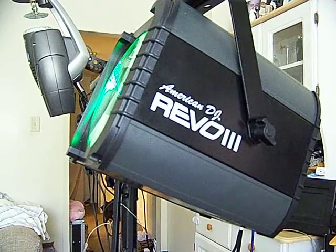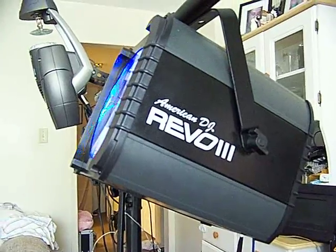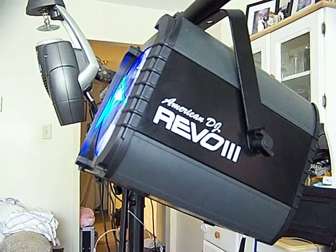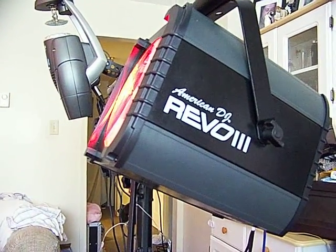We weren't really sure how it would work, since the ceiling itself was probably 20 feet high. It was fully lit — the whole works. This light performed beautifully. People were coming by the booth, stopping by and asking questions, and they were amazed by this light. No one else had the light. No one else had anything LED.